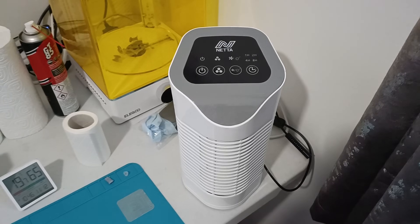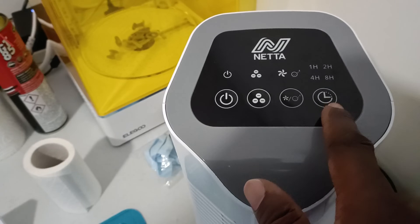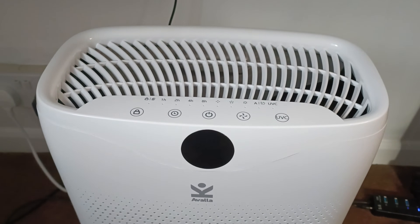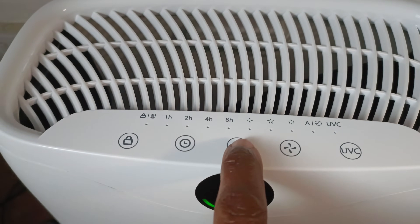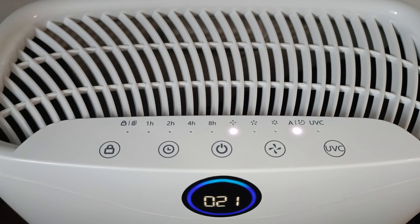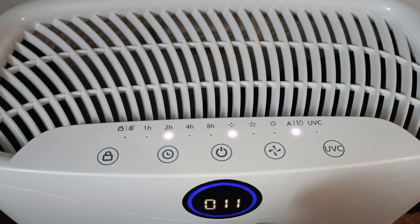This is the first air purifier I bought — it has a power button, ionizer, fan speeds, and timing controls — but I bought it because it was cheap and it doesn't do the job. This second one I picked up recently is much better. I've got an unboxing and review coming up. It has great responsive touch control and an indicator to tell you if you're in the red zone for air quality. Mine's always in the green, which is good. I need to test it during an actual print to see if it goes into amber or red.